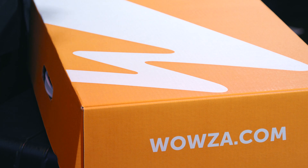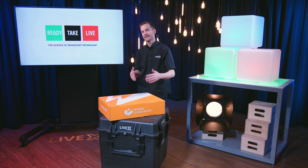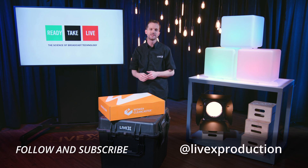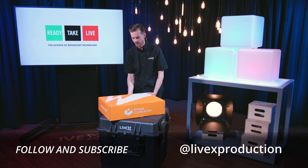Our feature segment each week is RTL In Depth, where we go deep on one hot button issue inside the world of broadcast and streaming. We are going to give it to you straight every week, live Fridays at 3pm, so check us out at LiveX Production. Subscribe to this channel here — you can watch it in 4K only on YouTube, but it's also available on Facebook, Twitter, and Periscope as well.